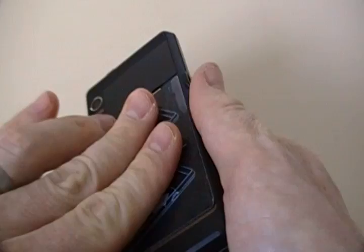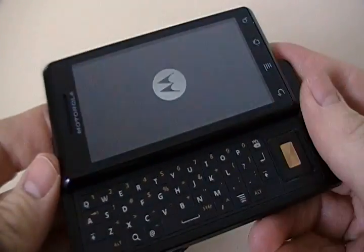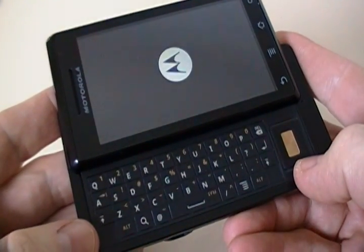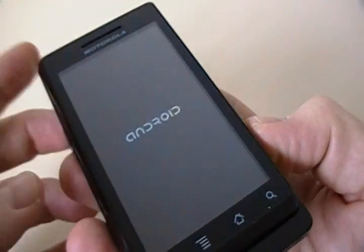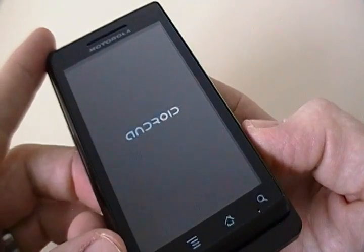While this is booting up — full QWERTY keyboard, really nice. It's got WiFi. That's what it looks like, and I'm really excited to test this out.